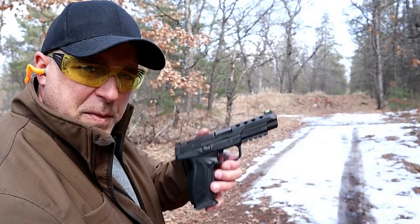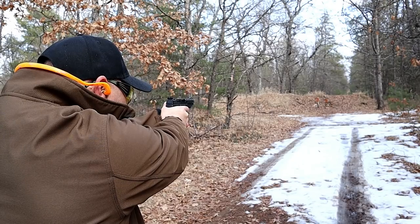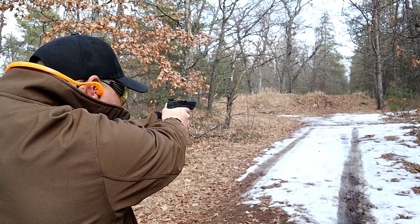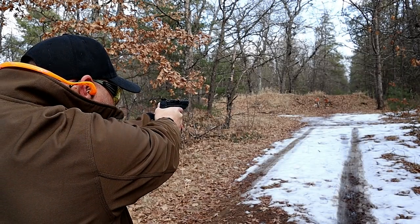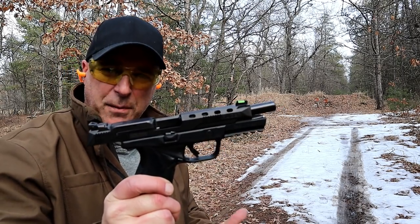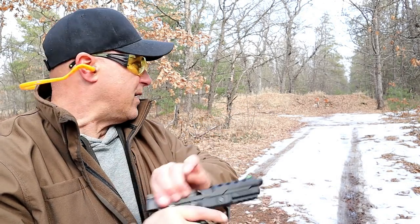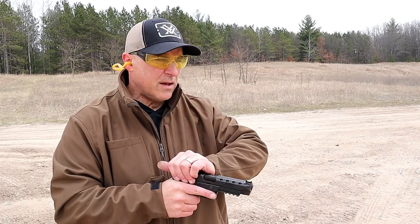30 yards back — competition model Ruger American. Let's start. I told you in my table review that this thing is accurate. I said that most competition guns are accurate, and that's pretty accurate. It's been a while since I did a limp-wrist test, so let's do it with the American Competition.